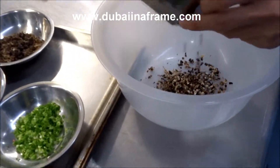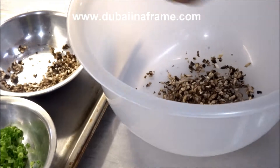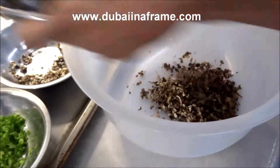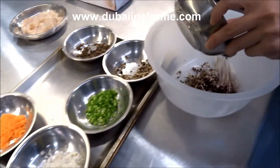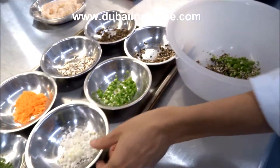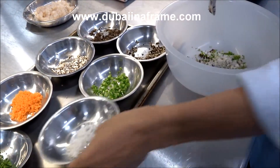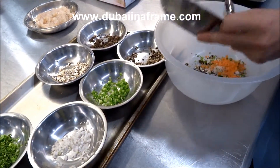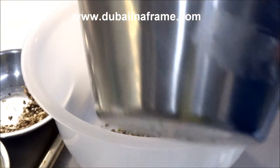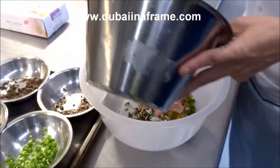We mix it a little bit. What are you putting in first, Chef? The mushroom — now we put it all together. Make it a little bit. It's pretty good — so mushrooms, onion, and coriander. And then chicken, very minced chicken.